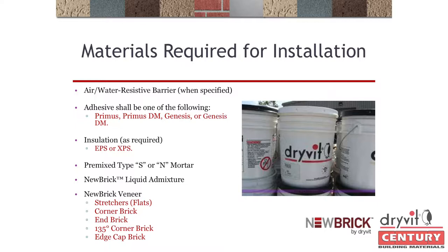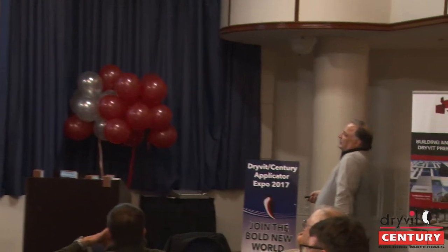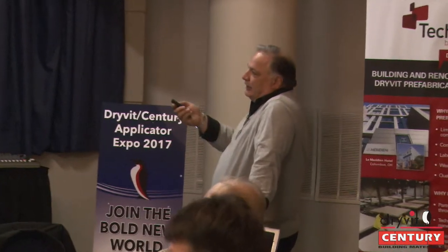Materials required: you can use Primus or Genesis, wet or dry mix — it doesn't matter. We have a pre-mix; get a pre-mixed Type S mortar — a Quikrete or Spec Mix. It's all screened, nothing to worry about, just mix water in. The way you mix it: take a one-gallon jug of our admixture, put it in a five-gallon pail, fill with water, and mix it into your mud. You need your field brick, corner brick, end brick, and shapes as required — 135-degree corner and edge cap if needed.